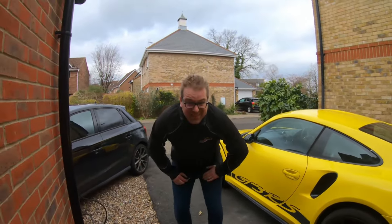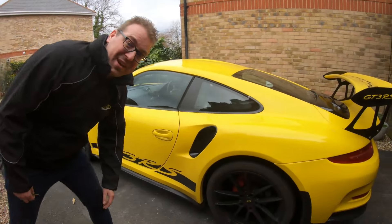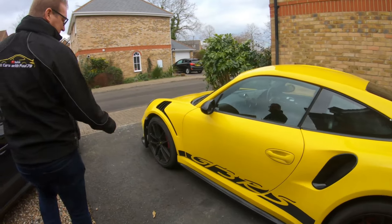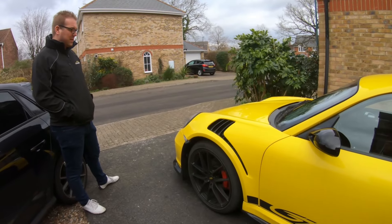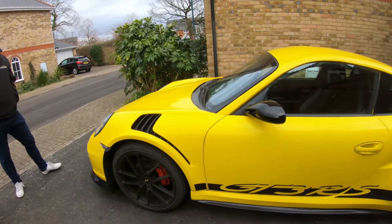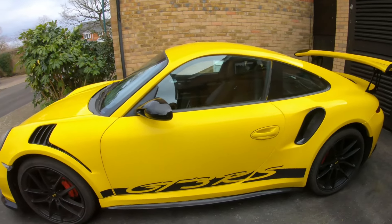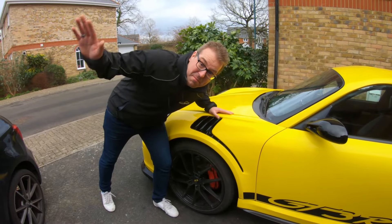And this time it's blimmin bright yellow! My neighbours will think I've painted my other one. Yeah, this is what we've got - you can see it goes, but yeah, there are a lot of things that need doing on it. First and foremost it needs a wash, so that is what I'm going to do. See you in a bit!